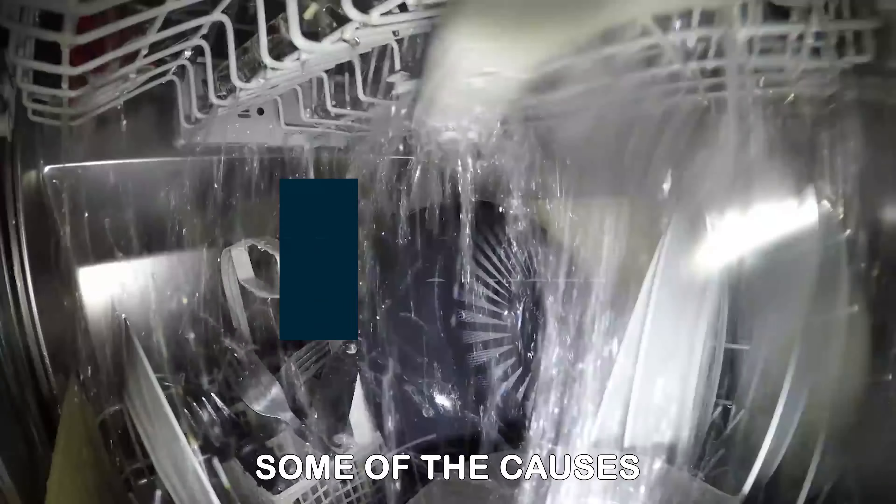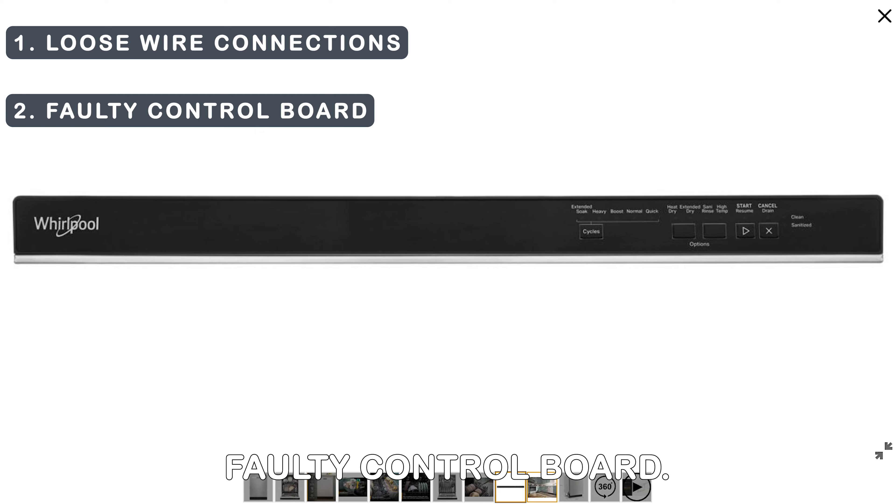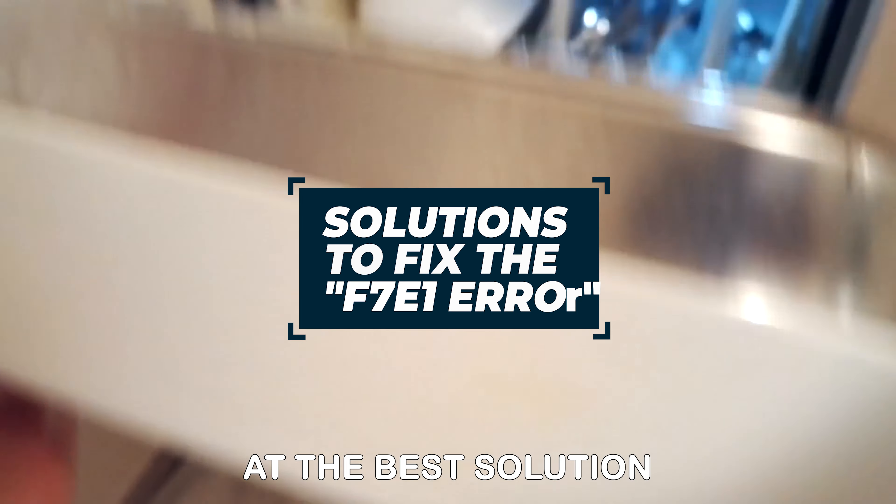The following are some of the causes of the error: loose wire connections, faulty control board, and faulty heater. Now let's look at the best solutions to fix the error.